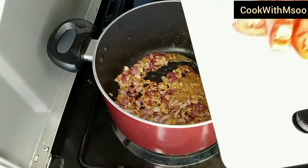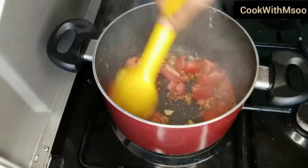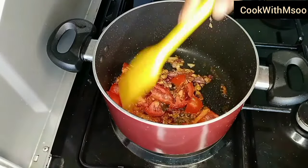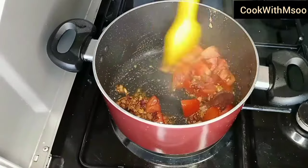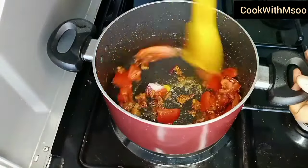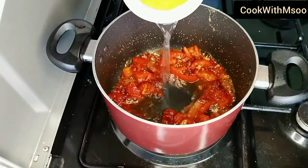Once the onions were fully cooked, I went ahead and added one chopped tomato — you can adjust this depending on the amount of green beans you're going to be cooking. Then I added tomato paste. Give that a good stir, ensuring everything comes together nicely. I added salt and a small amount of water, then covered the pan to allow the tomatoes to cook fully.